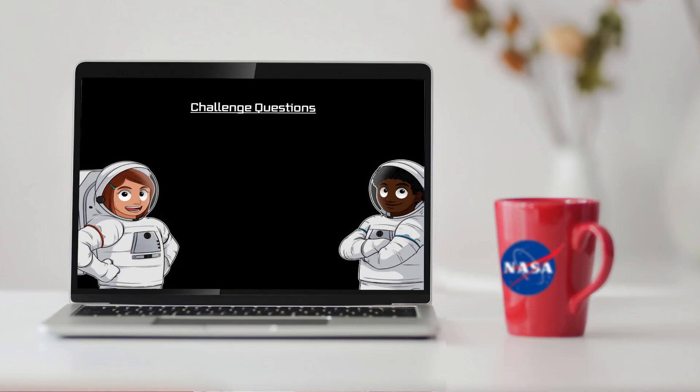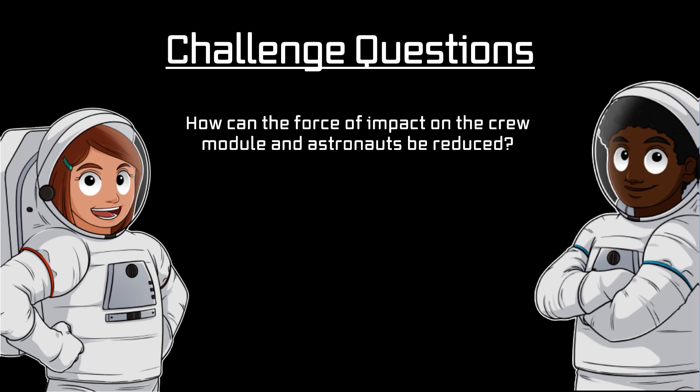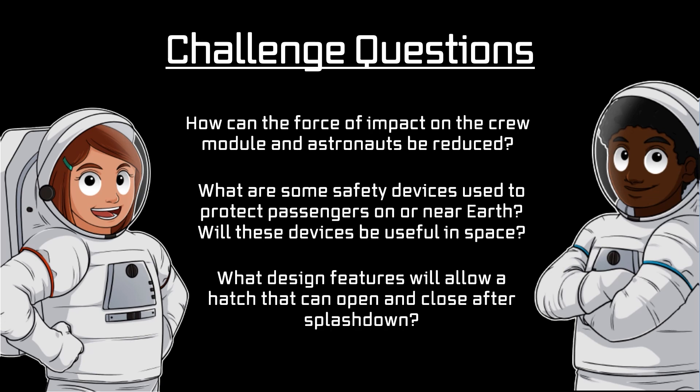Finally, to complete the mission, answer the following questions. How can the force of impact on the crew module and astronauts be reduced? What are some safety devices used to protect passengers on or near Earth? Will these devices be useful in space? What design features will allow a hatch that can open and close after splashdown?